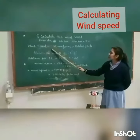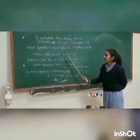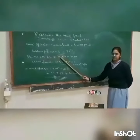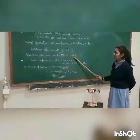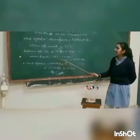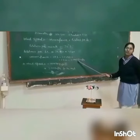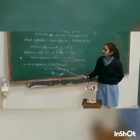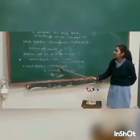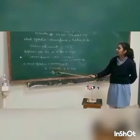Wind speed equals circumference multiplied by rotations per hour. Rotations per minute equals 73, so rotations per hour equals 4,380. Circumference equals 2πr, giving 69 centimeters, which equals 0.00069 kilometers. So wind speed equals 0.00069 into 4,380, and the answer is 3.022 kilometers per hour.